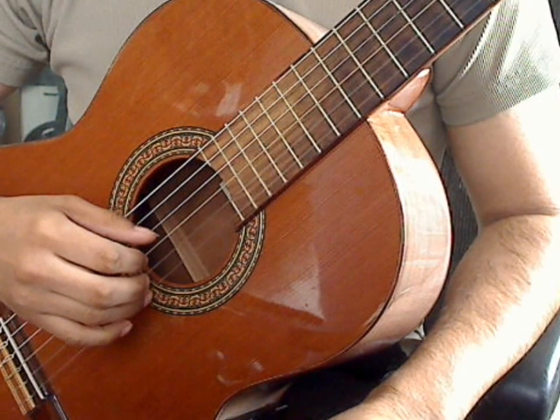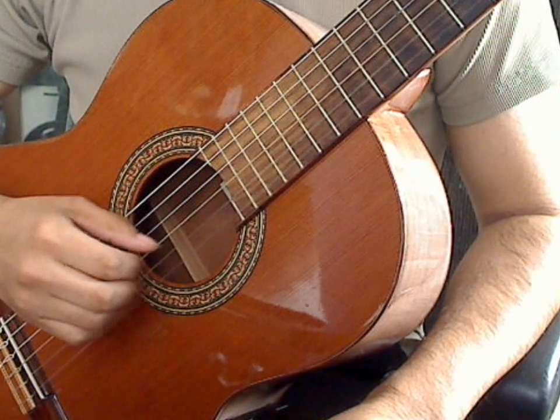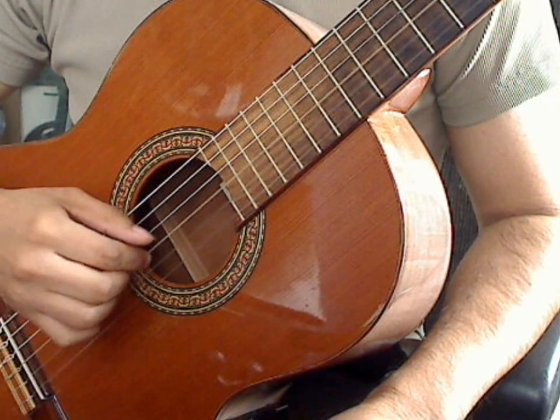One, two, three, four. Triplet exercise one again: one, two, three, four. One, two, three, four.